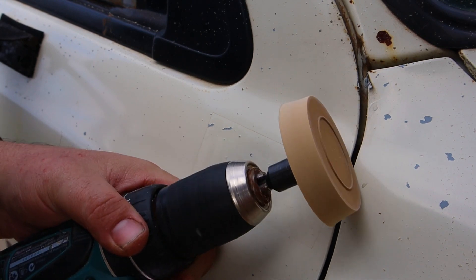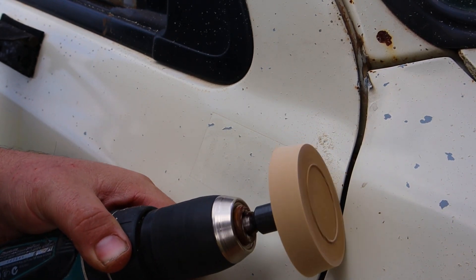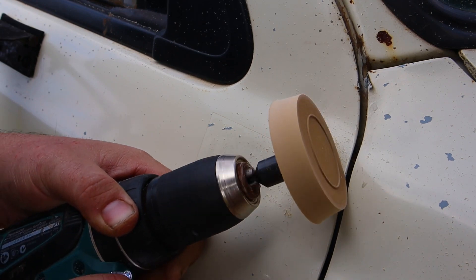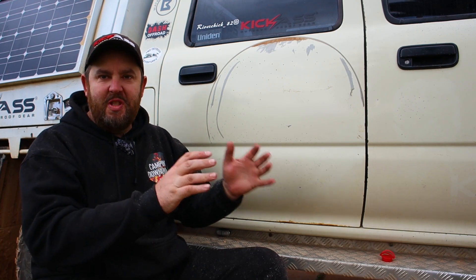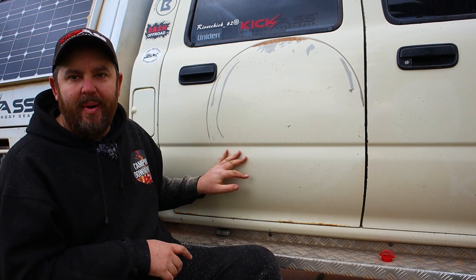If you are using a caramel wheel, make sure you've got it on a low speed. If it's too high you can actually melt your paint. You can see it does get it off, but be prepared to get absolutely filthy — the caramel just spits out rubber everywhere. It's taken me half an hour just to get that bottom half done. Very time consuming.